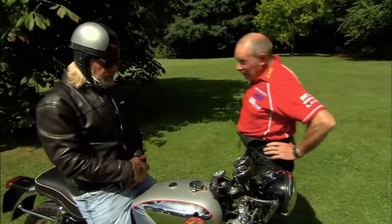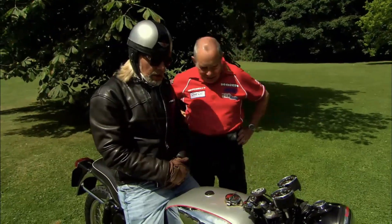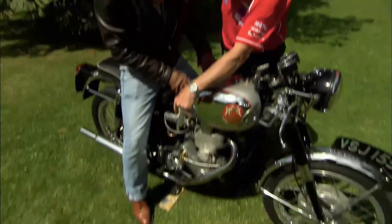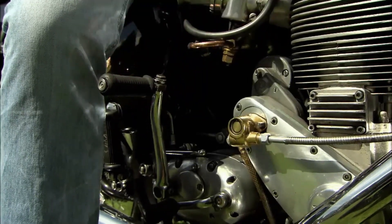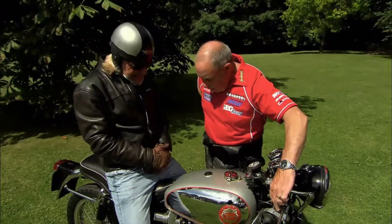All right. I've done the first bit right — I've sat on it. Now what do I need to do? Make sure that footrest is tucked up. Okay, and then just flip the kickstart lever out like that. And then use the deco lever and whack it. That's the advance and retire — that's all right as it is.